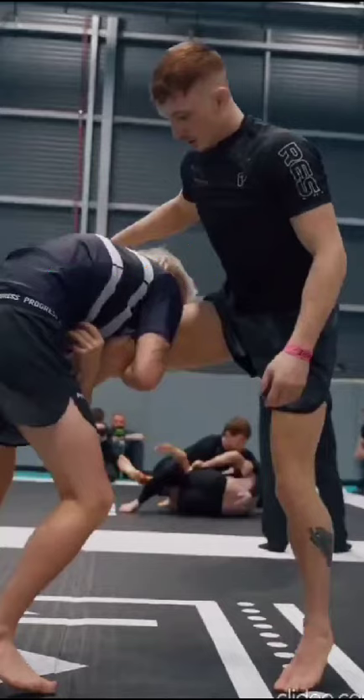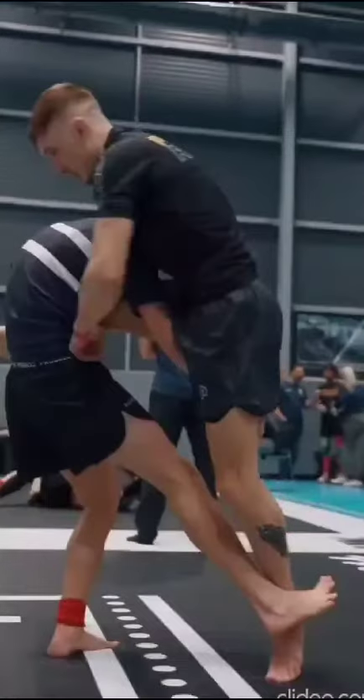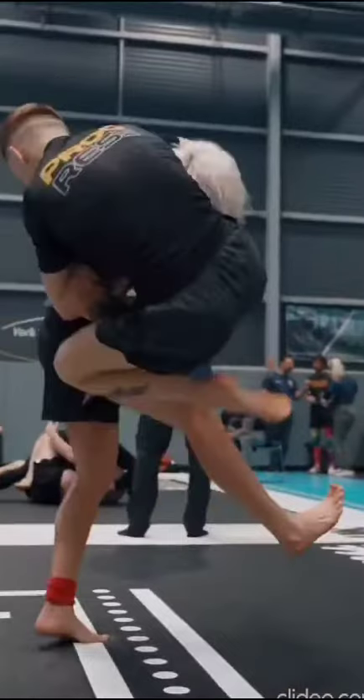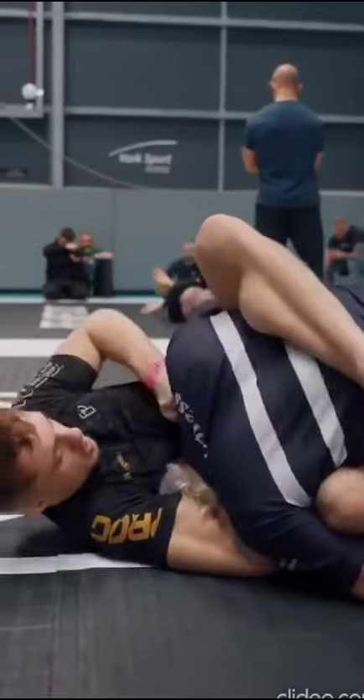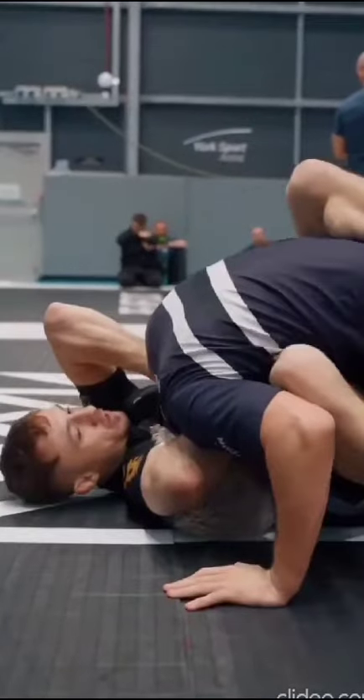He's going to start to bring his weight to the right and go for a trip. The problem is the gentleman on top is going to clasp both hands in guillotine fashion, then hop right over the trip. As he falls, he secures everything and throws the leg over the top.